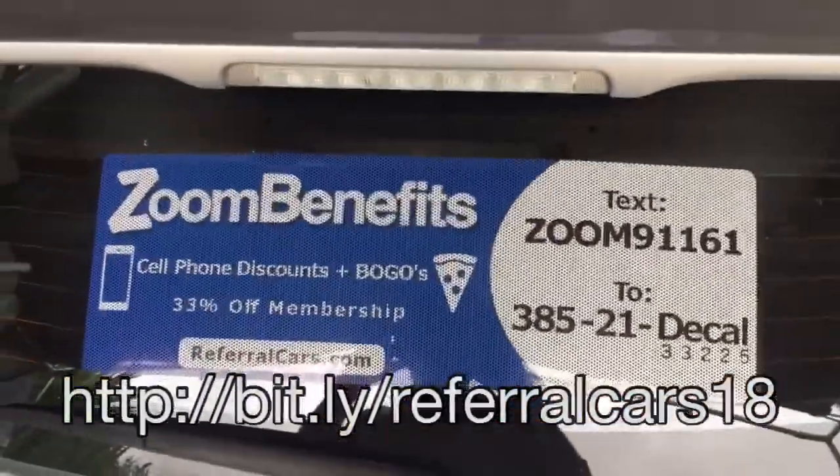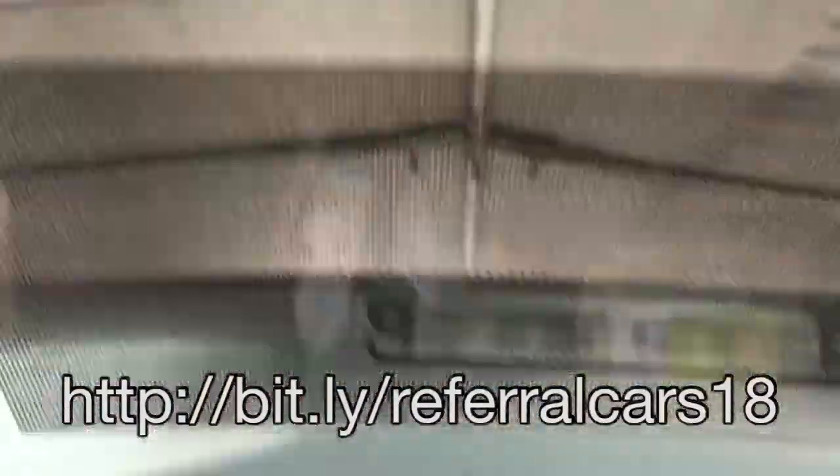Here's the inside of the sticker from the driver's view. You can barely see it, so it doesn't affect your drivability at all, which is good.